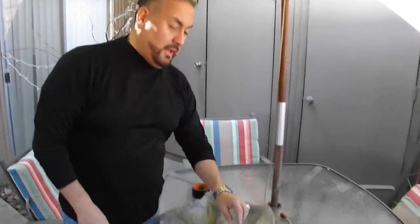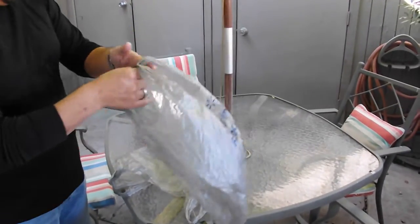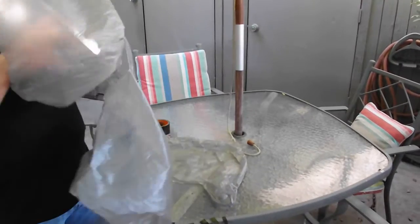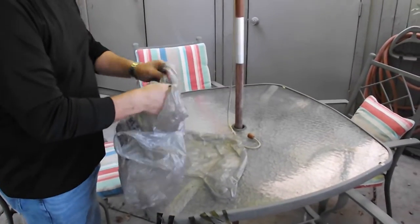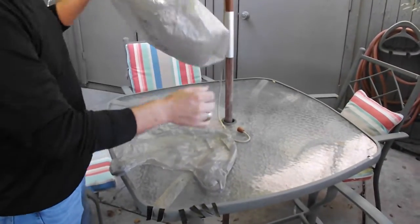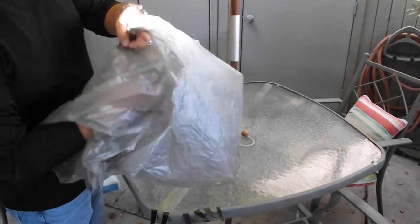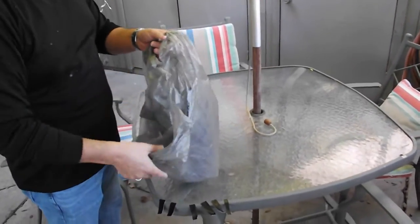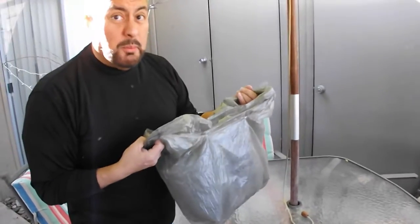Next step: take your bag, open it a bit, grab your second one and stuff it in — double ply. Then take your last one and stick it in. Triple ply. Believe me, you want triple ply.